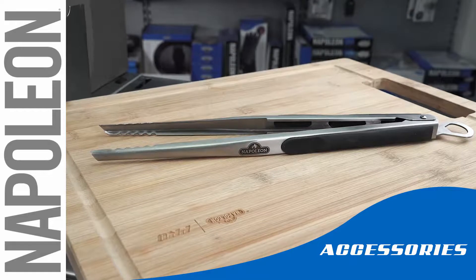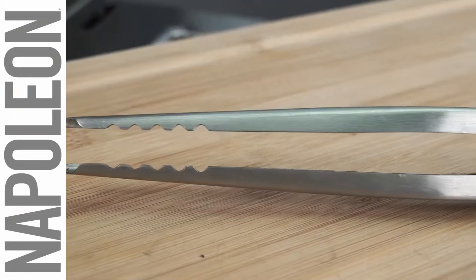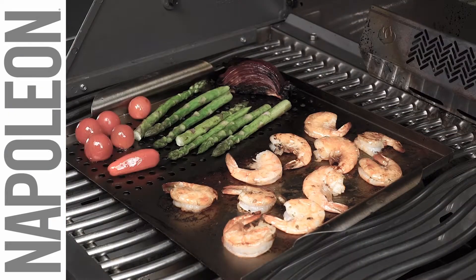Some foods need to be handled gently and require precision when cooking. That's where the stainless steel precision tongs by Napoleon come in. Flip and move delicate food items when grilling with these tongs.